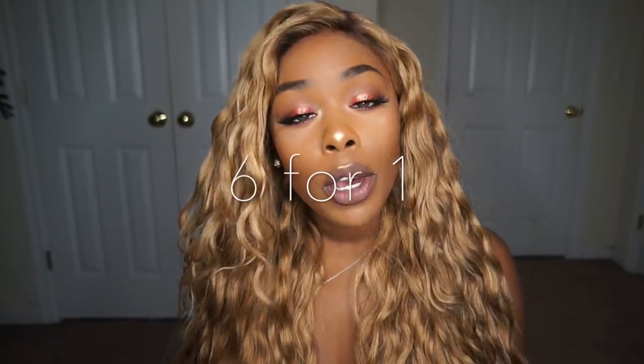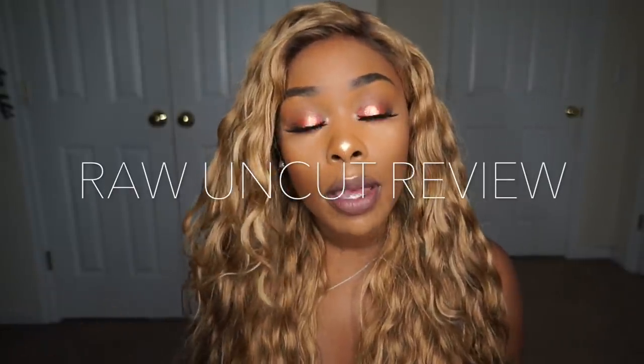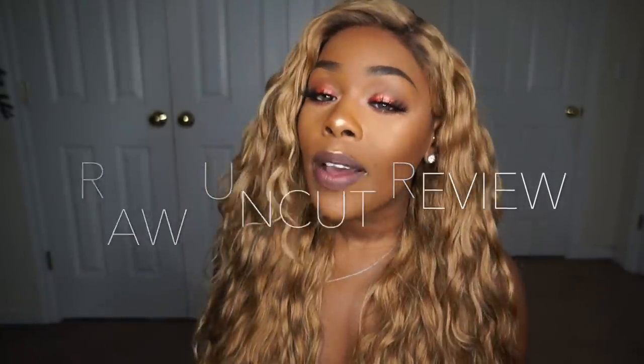Hey guys, I'm back today with another hair review. Today is going to be a six-for-one hair review — I'm going to show you six units under $25 featuring dresslily.com. There's a huge controversy with dresslily; some people have had their ins and outs purchasing units from them. I did select a few units I felt I could style up, and there's definitely ways to formulate looks with these types of wigs, so don't get discouraged.